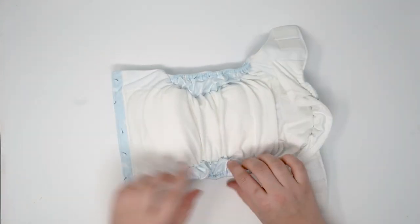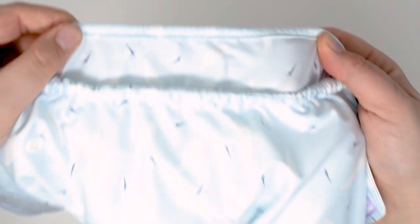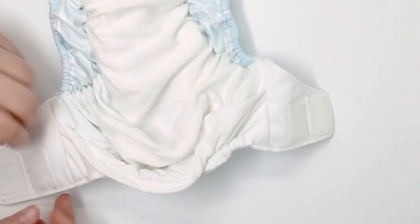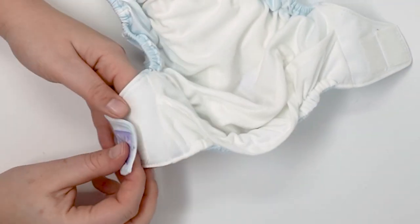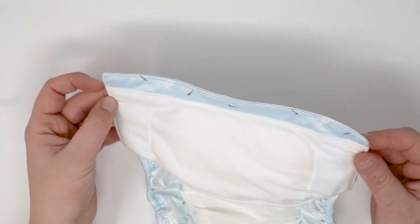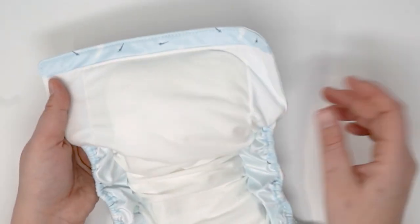We're going to unsnap it and take a look at the inside. We have a suede inner with this beautiful big double gusset to really give you the girth and a little bit more protection from leaks. Of course, the laundry tabs as well, and a small belly panel. This is quite a short belly panel compared to most things we see on the market, but I think it probably still does the job.